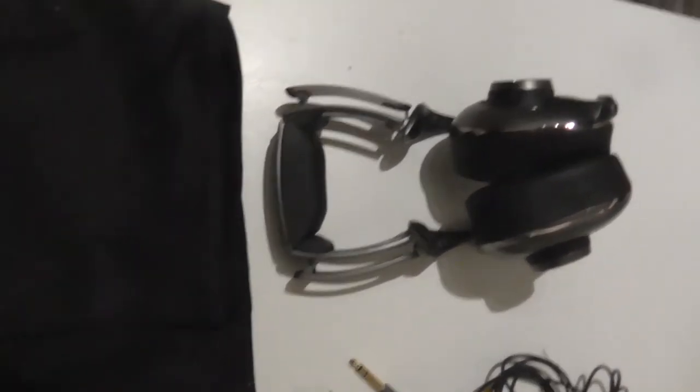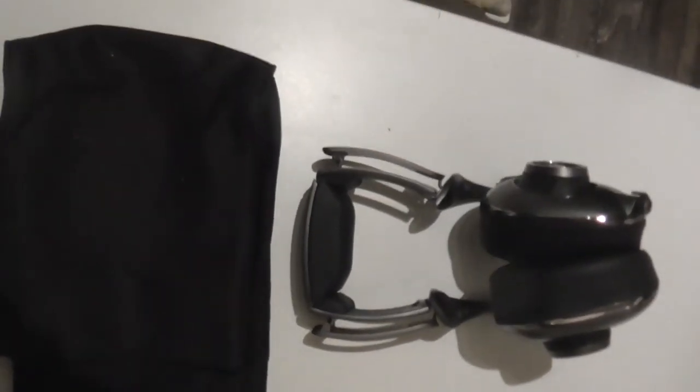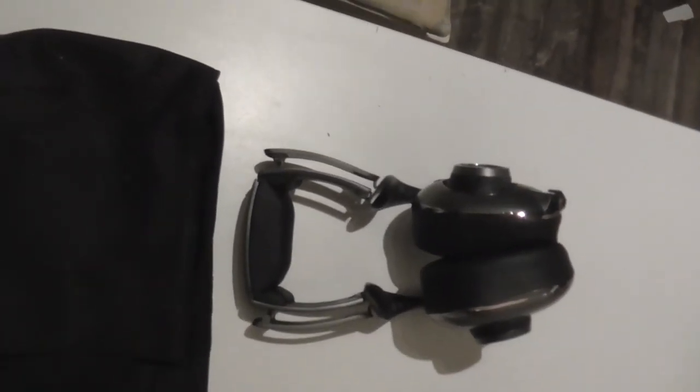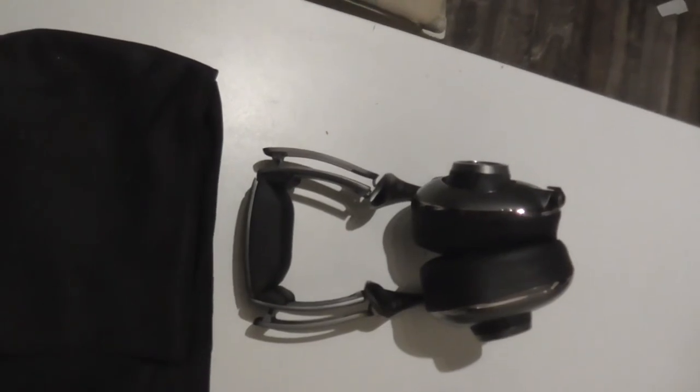So that's all of my new headphones that you will see in the upcoming videos. Thanks for watching, thanks for subscribing, and bye bye!